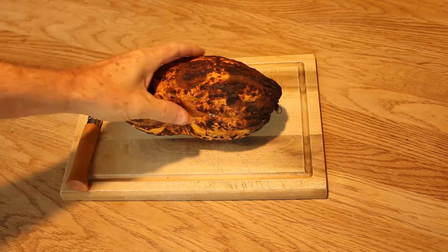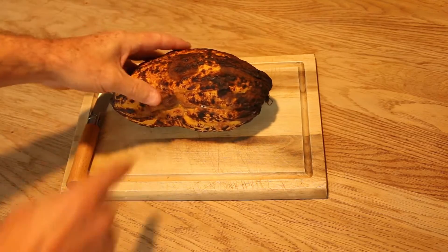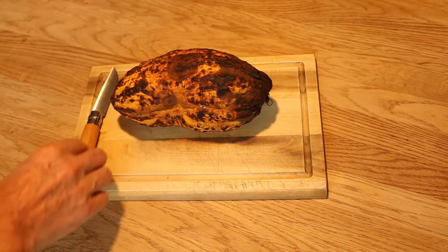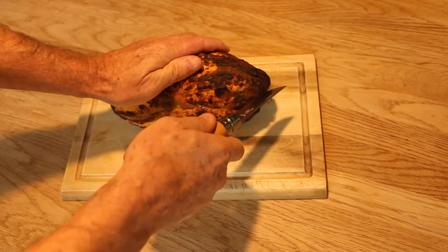This pod is getting overripe now — you can see it's been getting brown marks on it. So I thought I'd cut it open before it rots away totally and have a look to see what's inside.